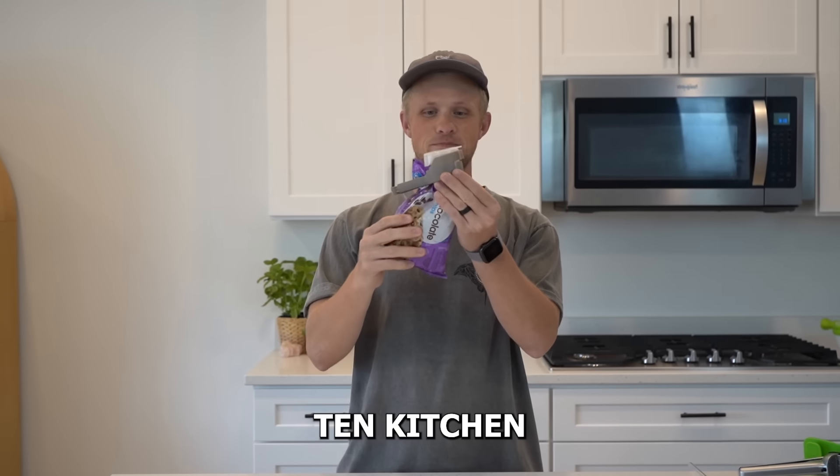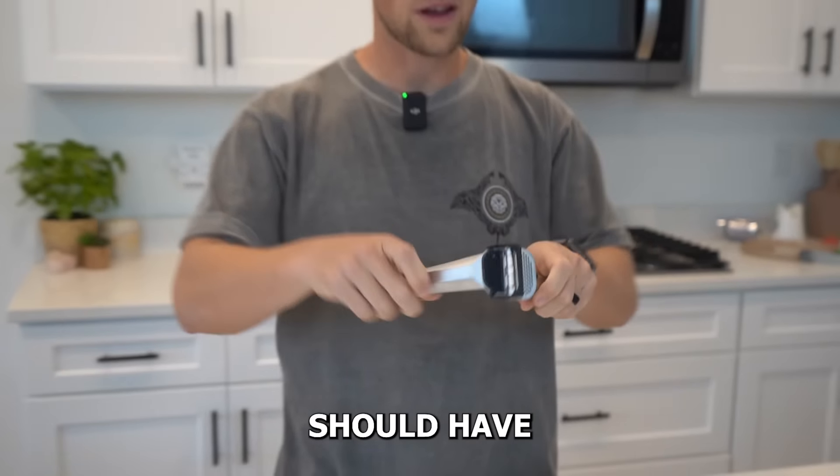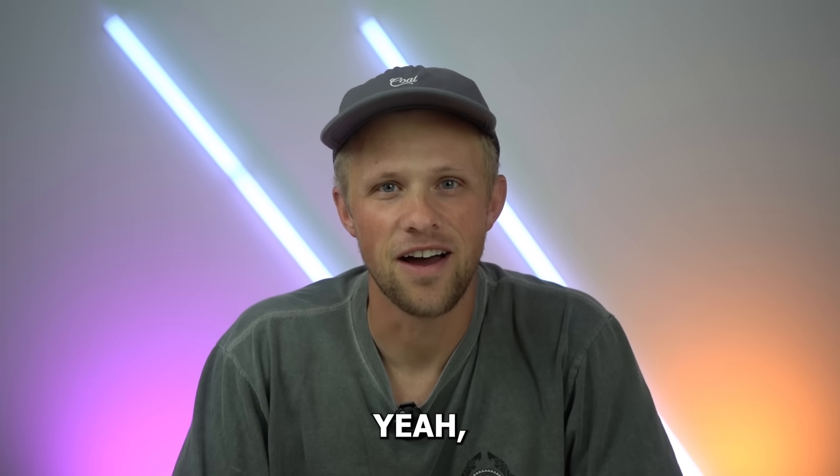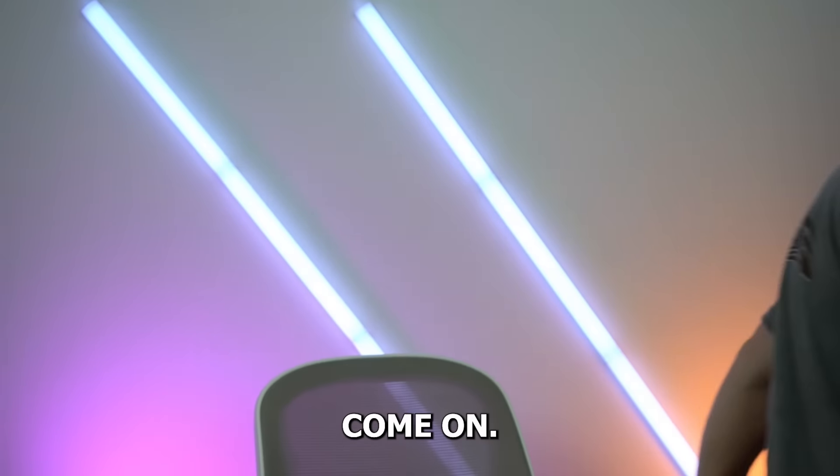Today we're gonna be showing you guys 10 kitchen products that you really should have in your kitchen, like it's 2024. What are you waiting for? Yeah, come on, let's go. Are you coming?